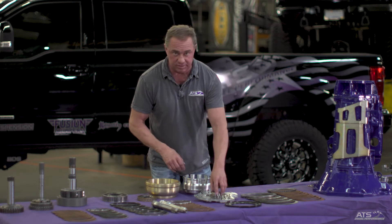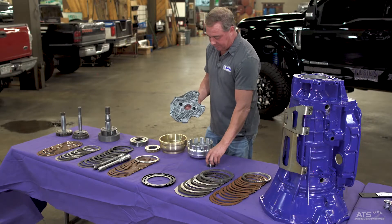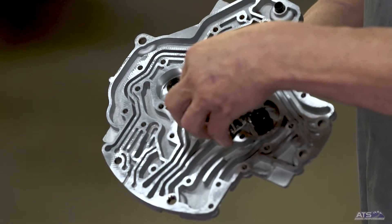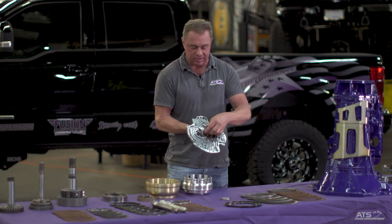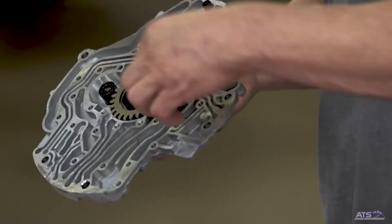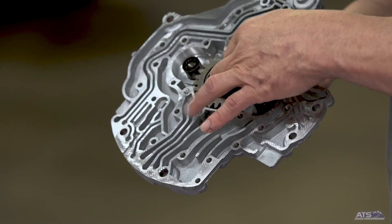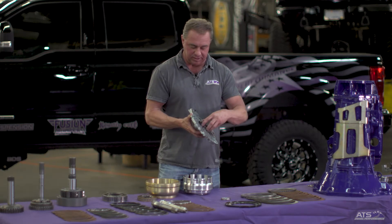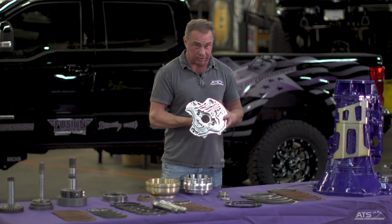Starting at the front of the transmission — the heart of the transmission is always the pump. The pump is a unique design. Instead of just a crescent-style pump, it uses a high and low pressure design with a pump on the inside hooked to your crankshaft via the torque converter. It uses two pinion gears to compress fluid on the high and low side. The problem is all your torque converter weight is supported by the pump gear, and that pump gear literally just grinds into the aluminum.